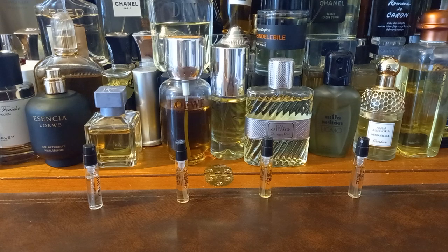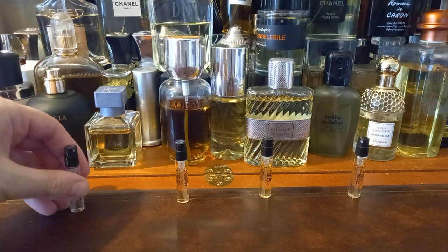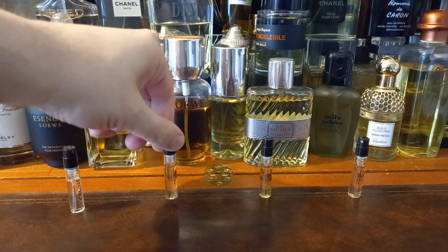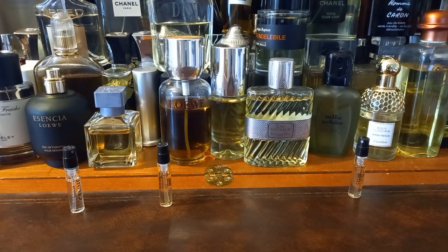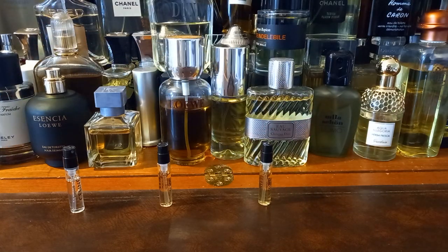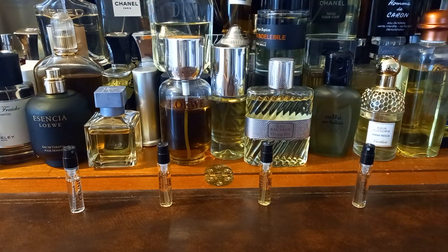And these are Rimbaud, Eau de Californie, Dans Paris, and Nightclubbing, I do believe. Tremendous. So are we ready to crack on?